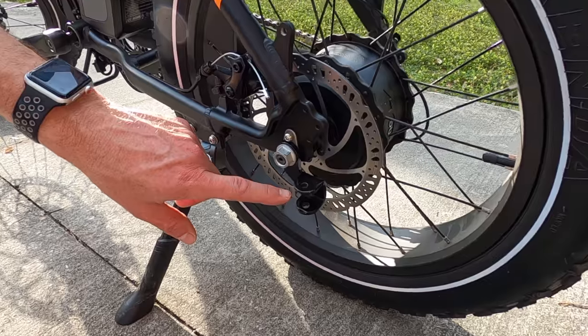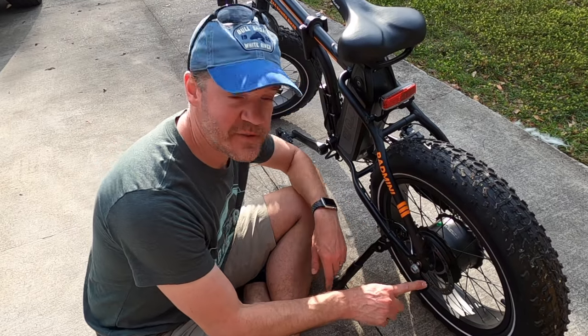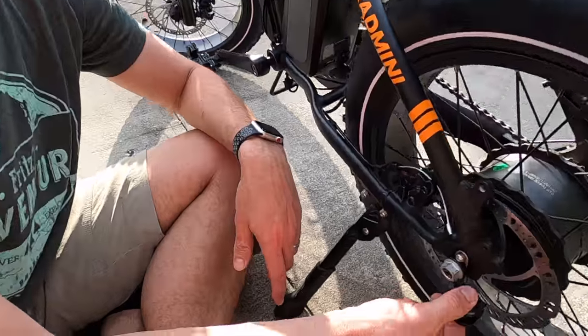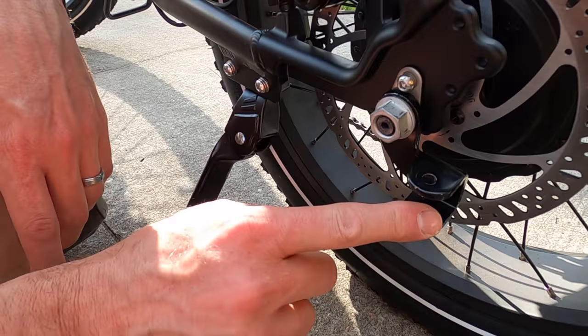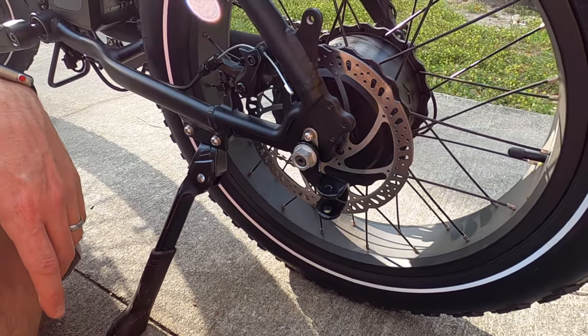Now we just need to hook it to our bike. There is one part that does have to be mounted to the bike — this piece right here affixes to the rear axle, and once it's in place it can stay put. That's what the Burley trailer will hook up to each time you need to use it.